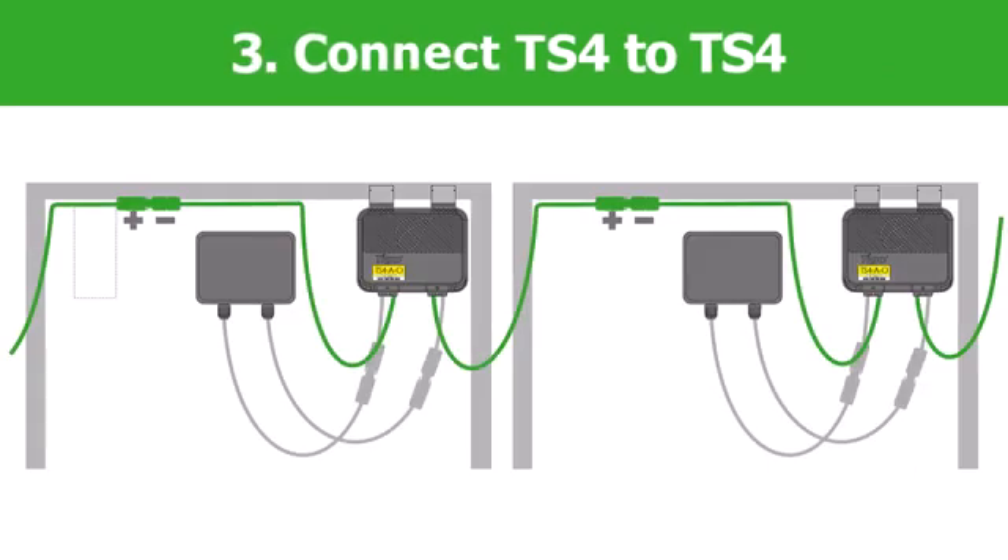Step 3: Connect the longer leads of the TS-4 to the neighboring TS-4 to form a string.